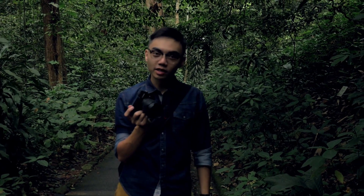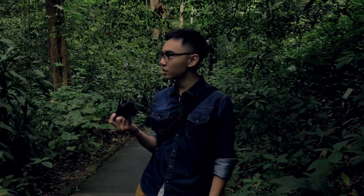So right now we are testing the dual IS function, which is newly built in the GX85. As you can see, we are in a pretty dark situation and it actually does help to improve the macro shot even without a tripod.